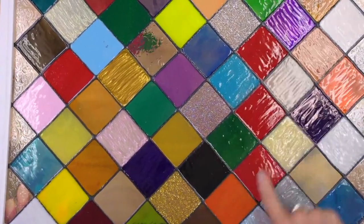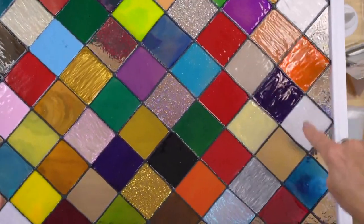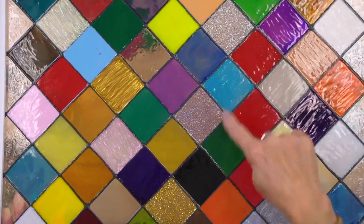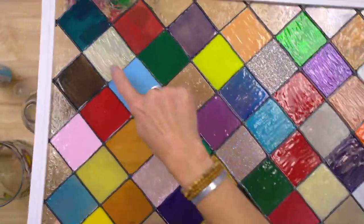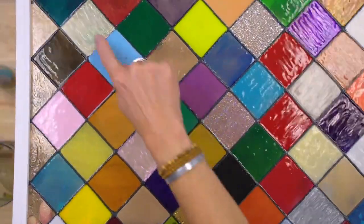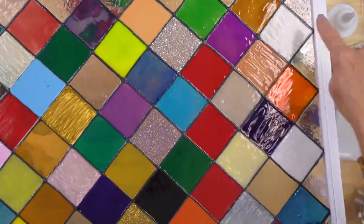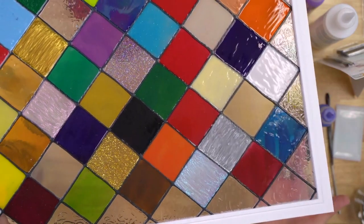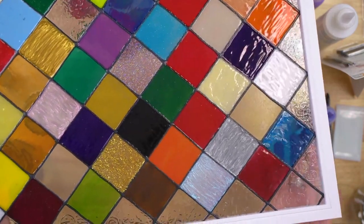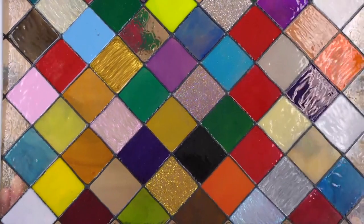Beautiful colors, of course — glitter, sparkles, which are one of my favorites. They're colored but have just a hint of sparkle and are just so beautiful. Then the iridescents, which pick up the light beautifully. We've got a few opaque colors, some metallics, and crystal clear along the edge. You can see through the colors, it just gives you so much privacy and texture — that is an absolutely beautiful way to show the color palette.